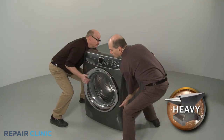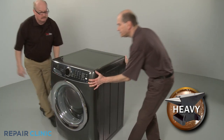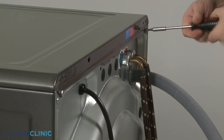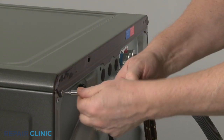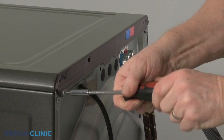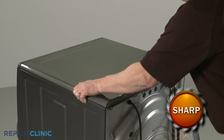Have an assistant help you to move the appliance away from the wall. Using a Phillips head screwdriver or a number 2 square drive bit, unthread the rear screws securing the top panel. Remove the panel.